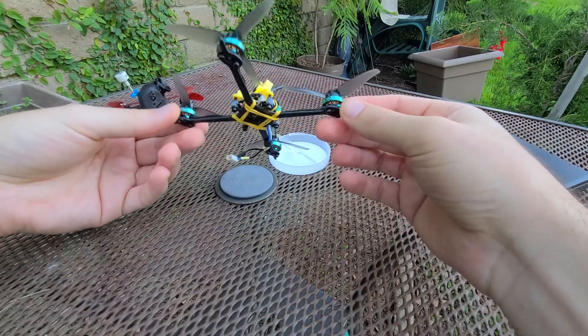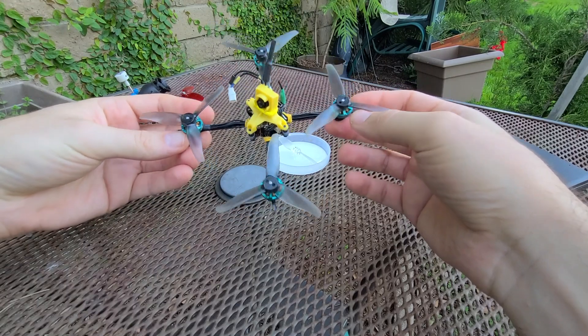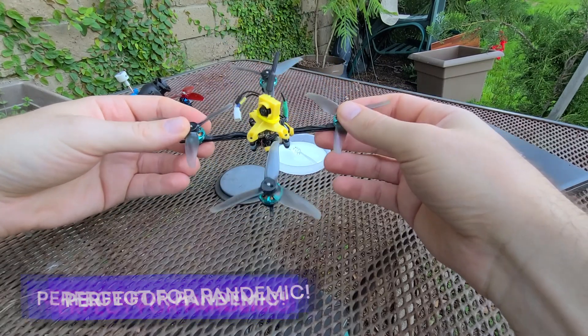One of these little guys is a lot of fun if you're all alone with no one to see and nowhere to go. So, cheers FPV hobbyists.